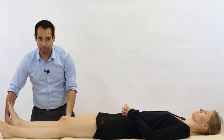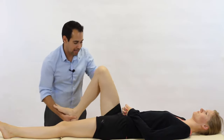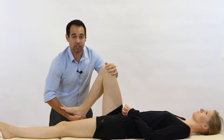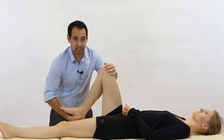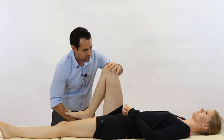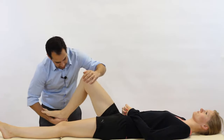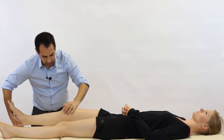We bring it into full extension, then bring the knee back and internally rotate the tibia — this is going to bias the lateral meniscus. We bring it into full flexion, provide that compressive force down with our upper hand, and bring it into full extension. That's how you do the test.